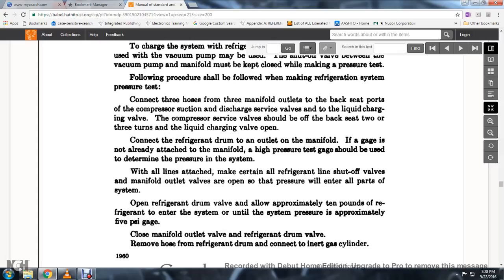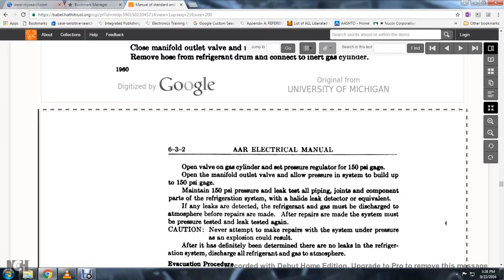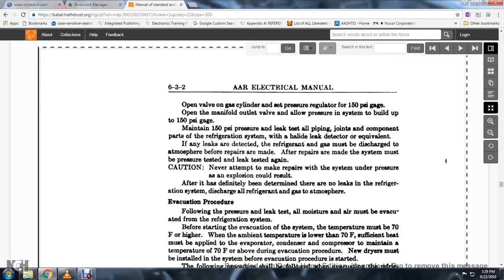Open the refrigerant drum valve and allow approximately 10 pounds of refrigerant to enter the system until the system pressure is approximately 5 psi gauge. Close the manifold outlet valve and the refrigerant drum valve. Remove the hose from the refrigerant drum and connect the inert gas cylinder. Open the valve of the gas cylinder and set the pressure regulator to 150 psi. Open the manifold outlet valve and allow the pressure to build up to 150 psi gauge. Maintain 150 psi pressure for the leak test. All piping joints and component pressure parts of the refrigeration system should be tested with a halide leak detector or equivalent. If any leaks are detected, the refrigerant and gas must be discharged to the atmosphere before repairs are made. After repairs are made, the system must be re-pressurized, tested, and leak-tested again. Never attempt to make pressure repairs with the system under pressure, as an explosion could result.